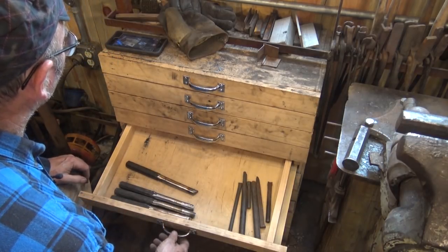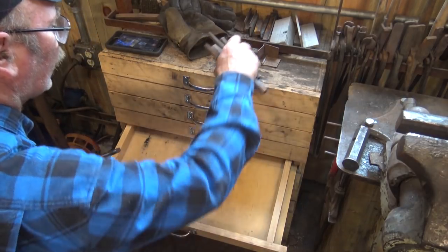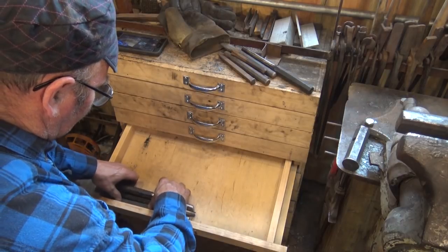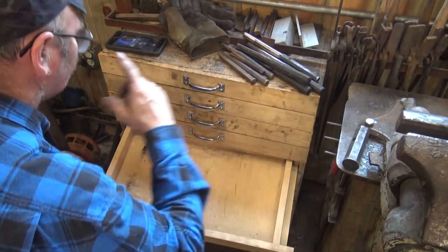I don't think there's anything in these drawers that you need in a typical beginner's blacksmith shop. We're only looking at these because I promised we would look at everything in this cabinet.